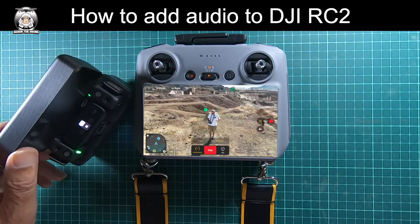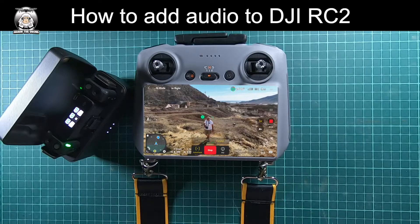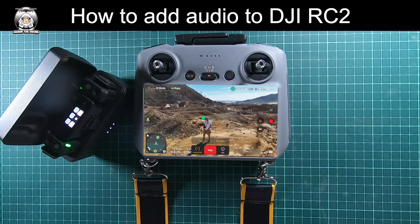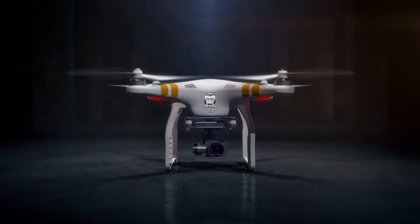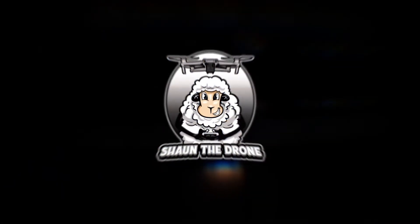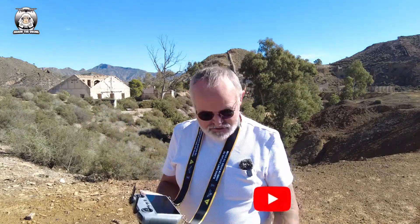One thing about the setup for the Mini 4 Pro is to get yourself a good neck strap, because it makes things a little bit simpler, especially if you're talking and walking. In this video I'm going to show you how to add audio to your RC2. I've done a previous video on the RC to do with the Mini 3 Pro, and now we've got the Mini 4 Pro — it's the same sort of thing.